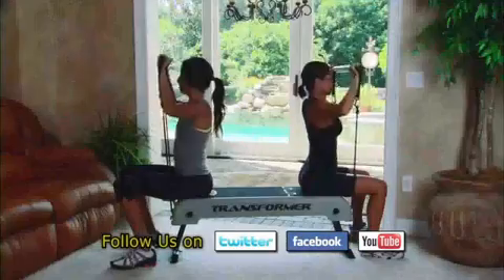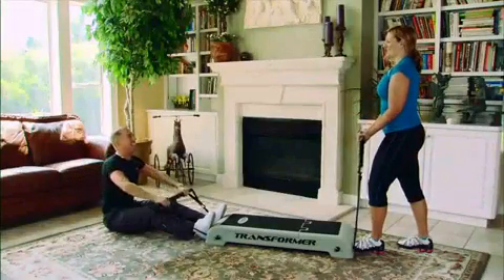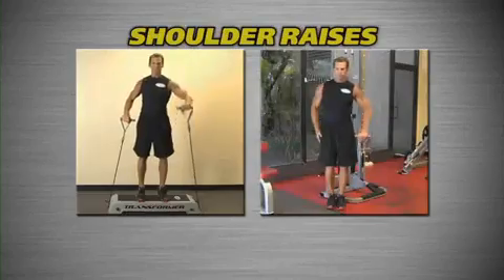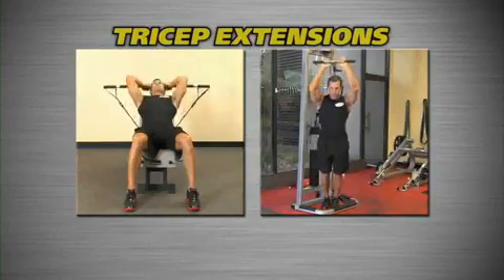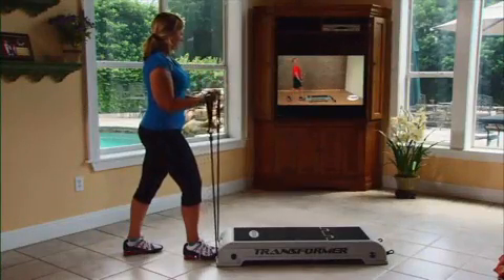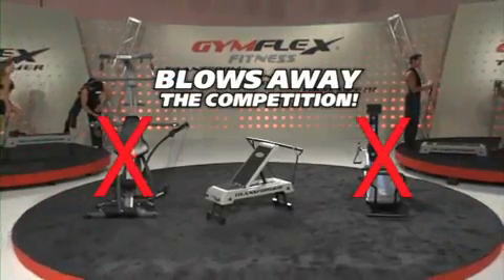The Gymflex Transformer is for men and women of all ages and fitness levels. It's the only home gym that two people can work out on simultaneously. The Gymflex Transformer is a true, complete gym, which duplicates virtually all of the exercises done at a fully equipped gym — but in the comfort and privacy of your own home, on your own terms, and at only a fraction of the cost of the other guys.